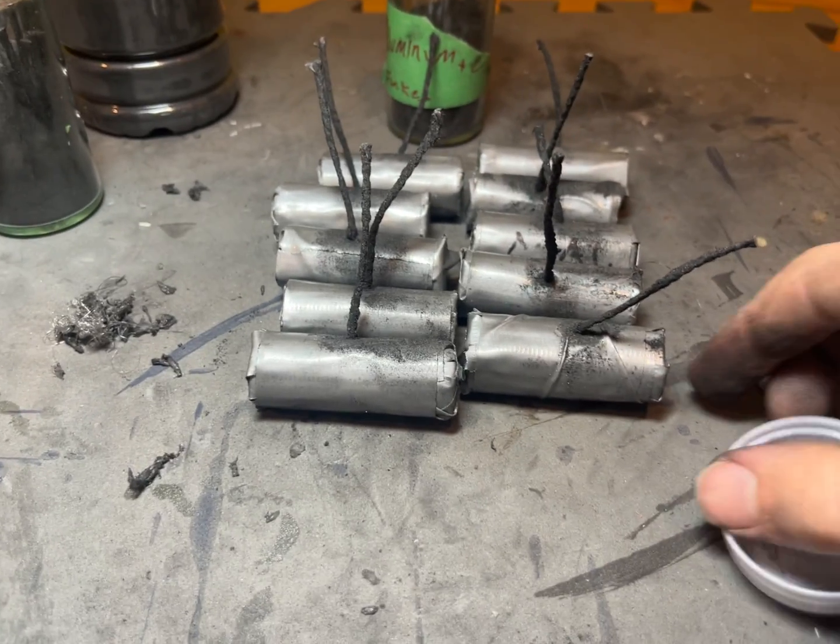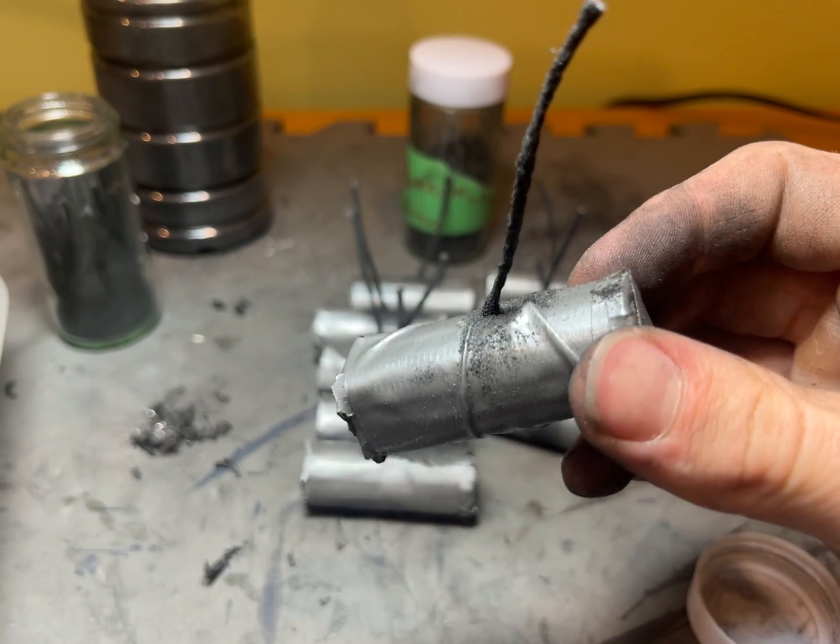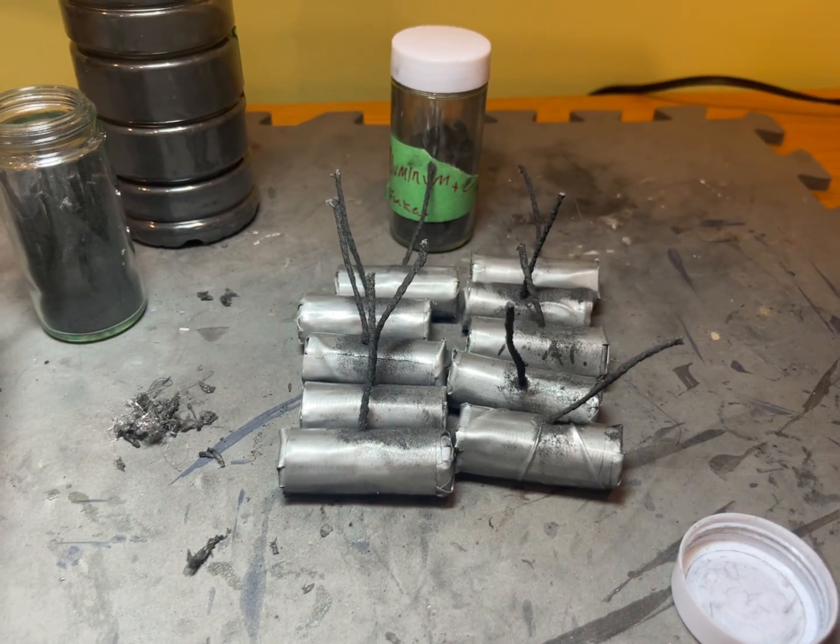In this video I'll be going over how I made these 10 firecrackers. The fuse and gunpowder I made in previous videos, so if you haven't checked those out, go check them out. Let's get started.